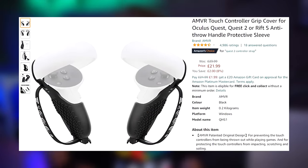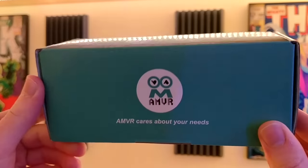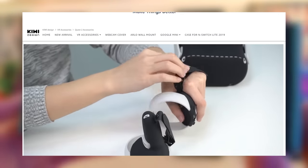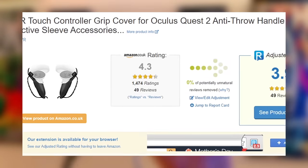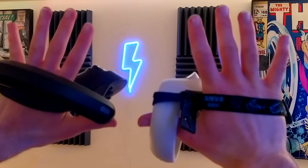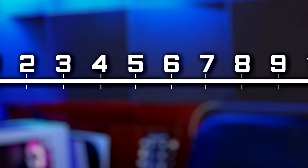So why aren't I recommending these? The price. These ran me around 20 pounds, roughly $27. For about eight dollars more you can get the Kiwi Design version, which seems to provide much easier mounting and adjustability. Kiwi also appear to have better reviews and are overall much more premium. Putting AMVR's grips into an Amazon review checker drops their rating from 4.3 down to 3.9. If AMVR's grips were just a few dollars less I might recommend them, but since for just eight dollars more you can get seemingly much better straps, I can't give them more than a five out of ten.